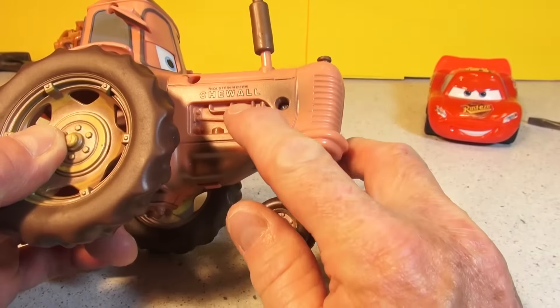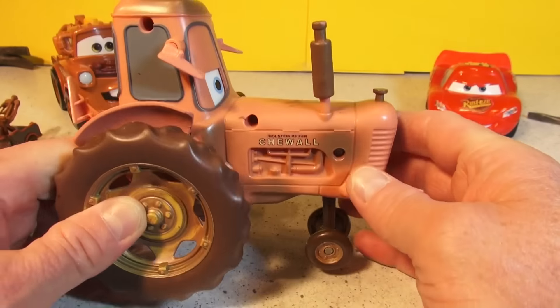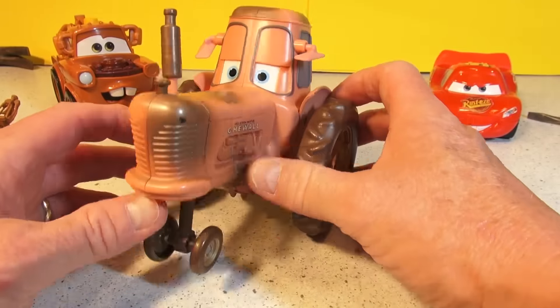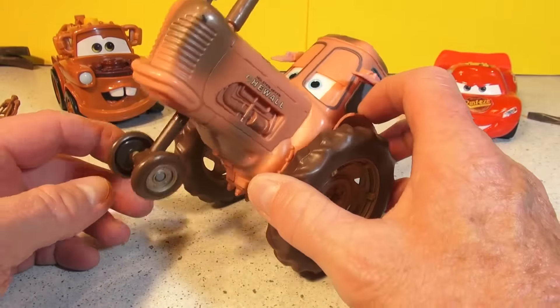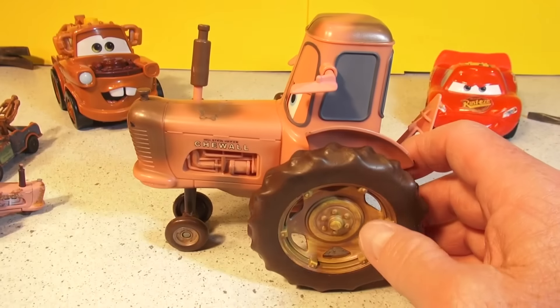It says Chewall, C-H-E-O-A-L-L, Holstein Heifer. These are the cows from the movie Cars. This guy here does stuff, but he's not working. There's a switch in the bottom — it does nothing, it's broken and I tried to fix it but didn't have much success.